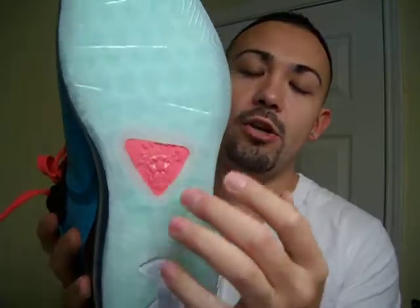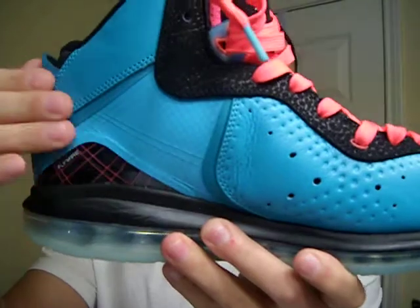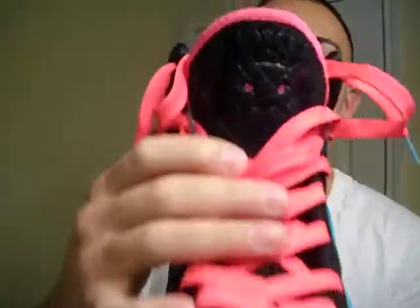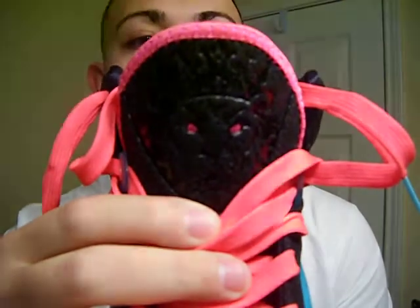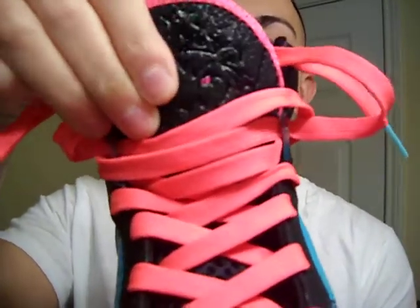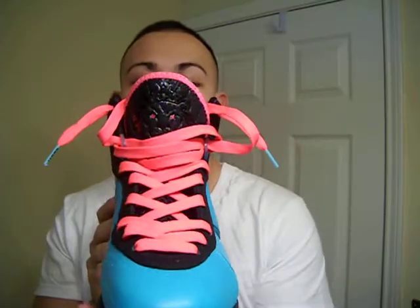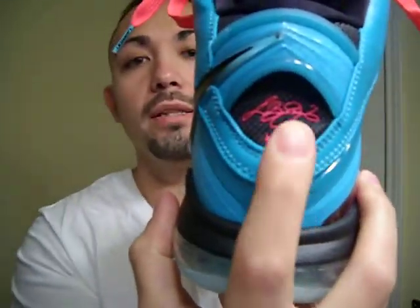So you got the LeBron 8 in the Miami Vice colorway. You got kind of a light green icy bottom with a green tint to it. You got the air pocket all across the bottom. You got this turquoise green toe box side panel, and you got the black swoosh up around the back. You got the LeBron Tiger, and you got the LeBron logo on the tongue. And then you got the bright pink laces. You got the LeBron logo on the back, signature.